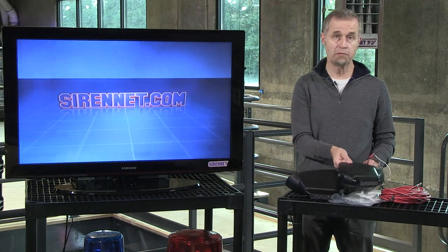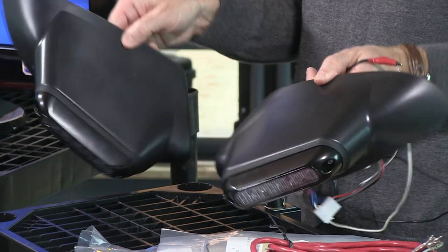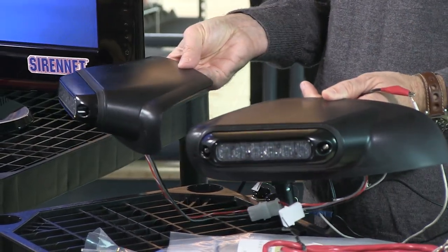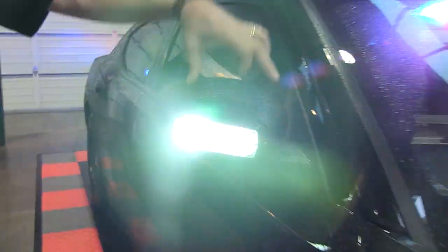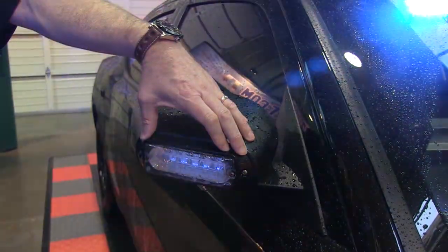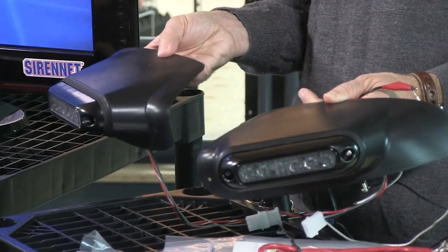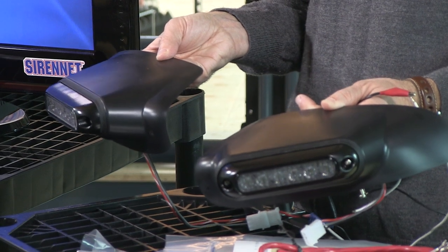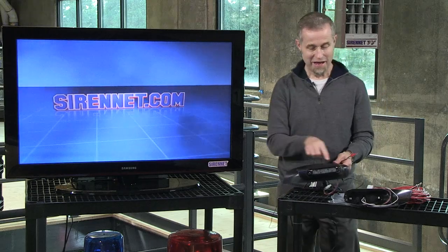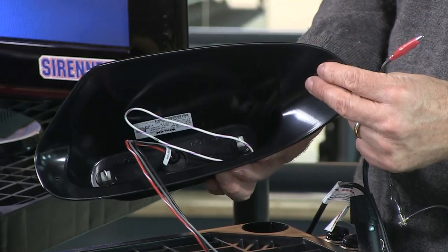Essentially what we mean by mirror beams — they've been around for a long time — you have a piece of injection molded plastic which in turn has a light head mounted to it, and that in turn is mounted over the external part of the external rear view mirrors, left and right side. These are the light heads with the respective bracketry to mount on the Ford Taurus and the Ford Interceptor. Basically what you have here is an ion unit that's been mounted into the housing, as you can see here.